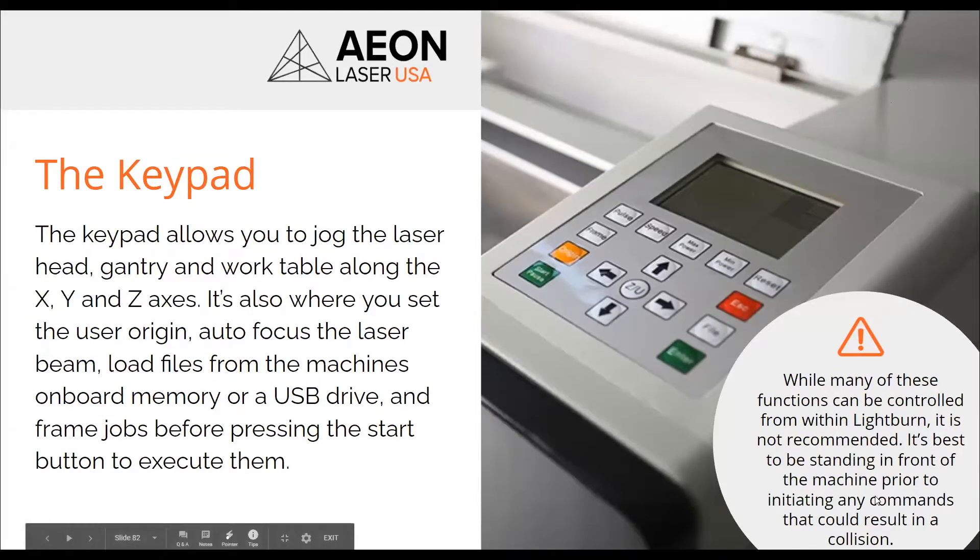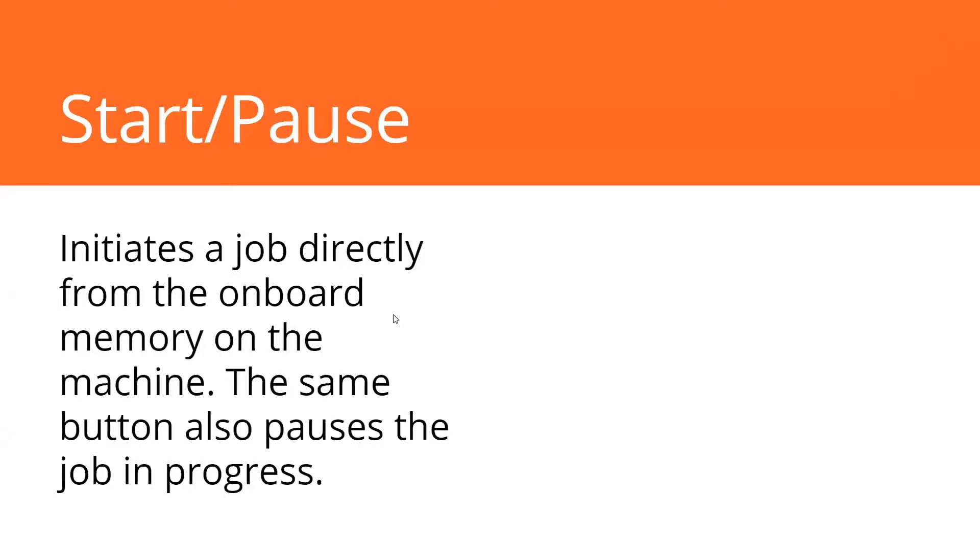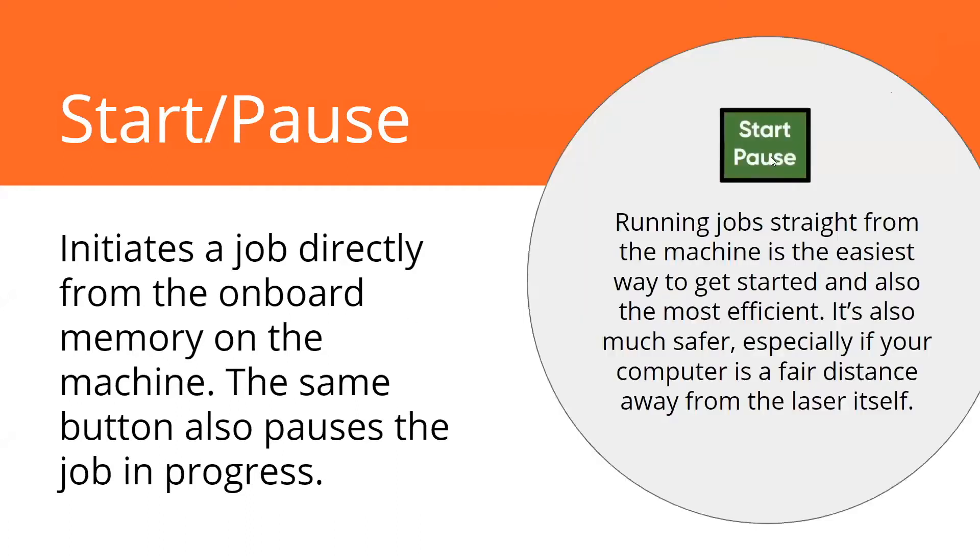Let's put a little caution here. While many of these features can be controlled in LightBurn, it's not recommended. It's best you're standing in front of the machine. Start and pause works the same way. Once you load a job into that keypad, there's that green start and pause button. It's just going to start your job as soon as you hit it. And if you want to pause it to inspect it, you just press the same button again. Really simple stuff, and this is also much safer than doing it with your computer across the room.